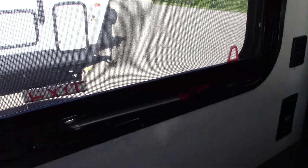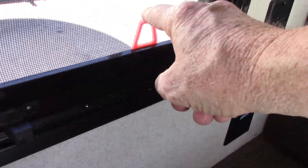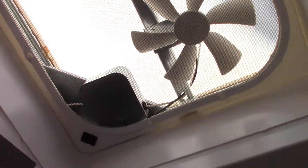Your escape window is right here — very simple. Push it all the way through, grab the red tab, pull the screen out, and out you go. There's storage under the bed like a footlocker. Always run the fan in the bathroom with the shower to pull the humidity out.